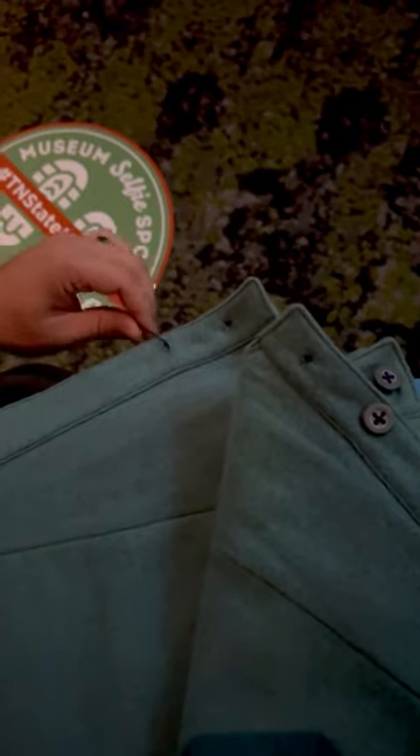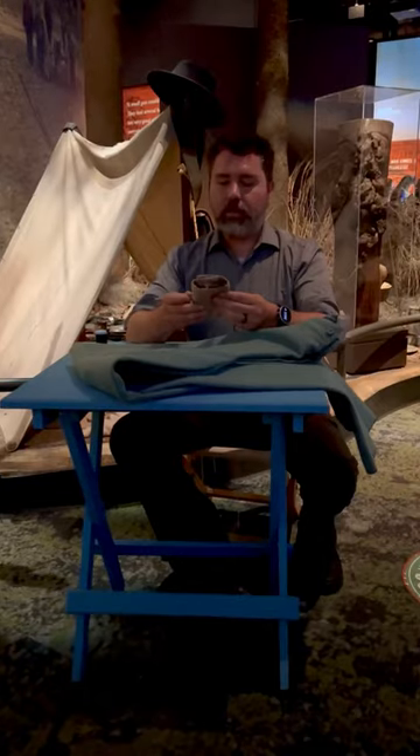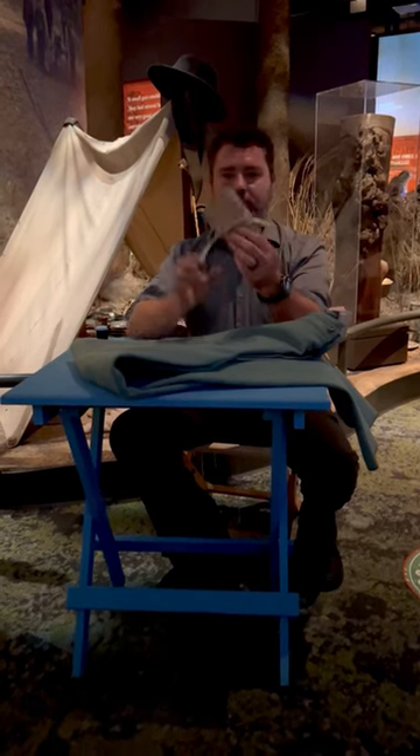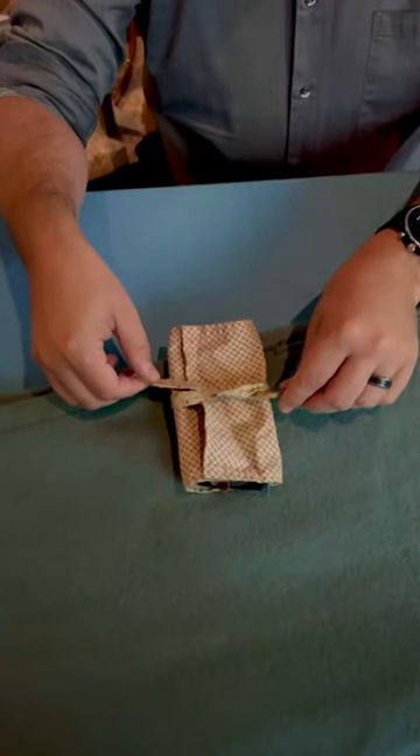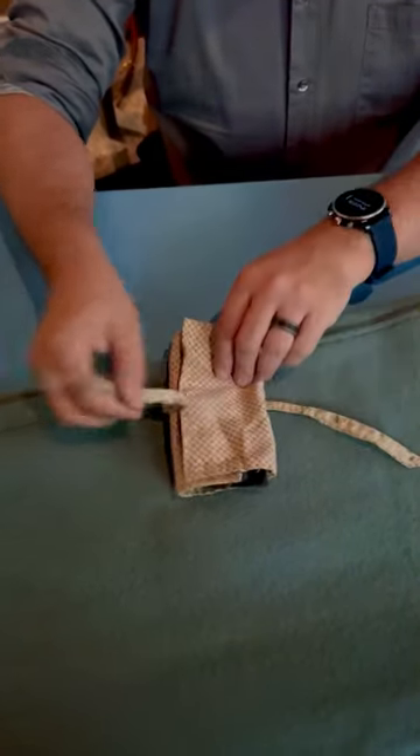This is where the suspenders actually attach. So in camp they would have one of these — this is a sewing kit. It's just a fabric, almost like a wallet. You untie it and open it up.